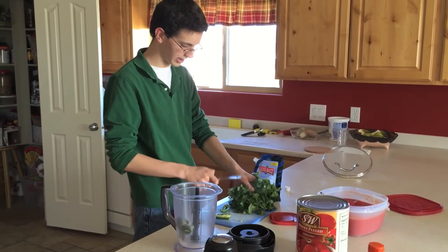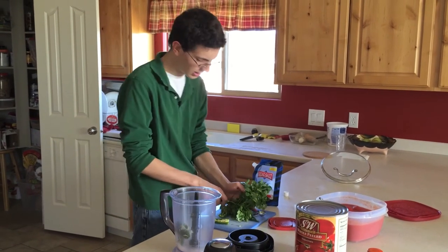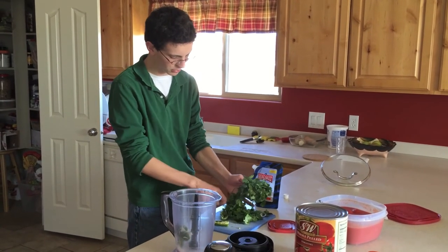Make sure the cilantro is rinsed. You'll want to rinse the cilantro, then cut half of the bunch off and throw it in.